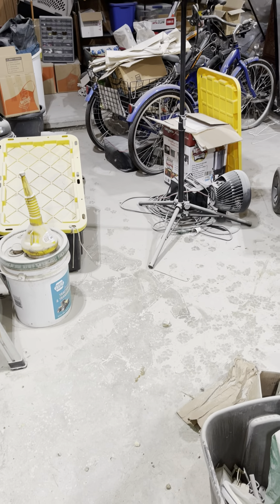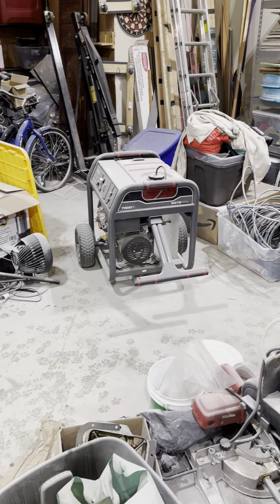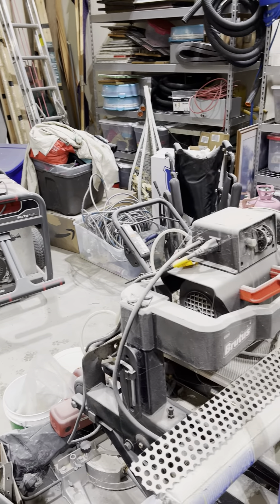Looks like we have a bit of a clean-up job, and it'll be a lot of fun. My generator is also covered. Lovely.